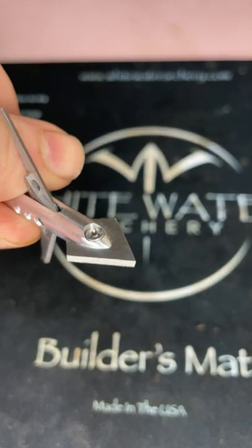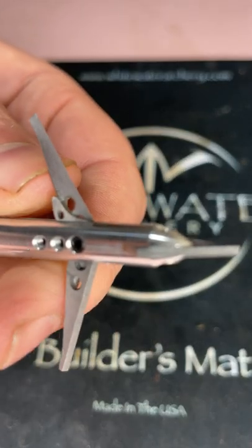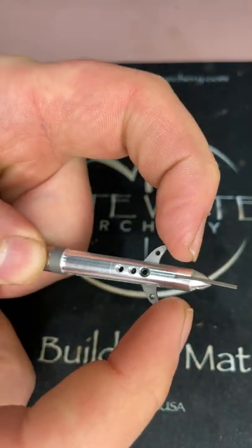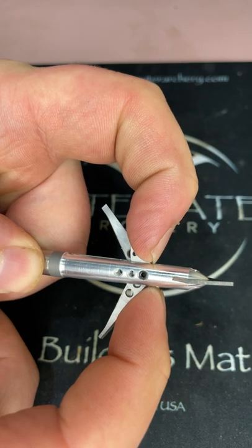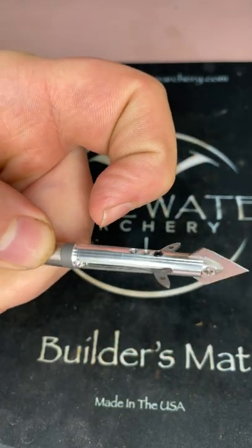It features 0.039-inch thick hardened stainless steel blades. As you can see, they're single beveled, as is the tip, which is also 0.039 inches thick. It takes three pounds of pressure on these wing butts to deploy the blades — as you can see, very little pressure. They're gonna create a hell of an entrance hole on your animal.